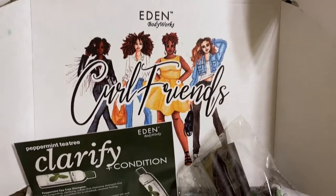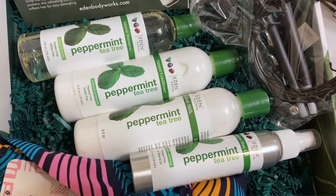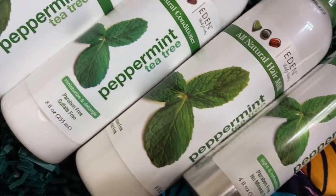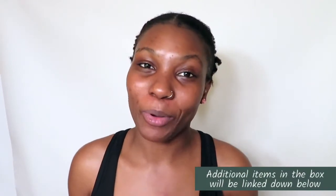Hey guys, welcome back to another video. We have ambassador box number two coming straight at you. This box is all about peppermint and tea tree oil, which I'm super excited about. It's all about clarifying, conditioning, treating, and refreshing your hair, which is so very important. We want to make sure we're cleansing and clarifying our scalp and our strands, keeping it nice and clean. If this is a video you're interested in, please keep on watching.